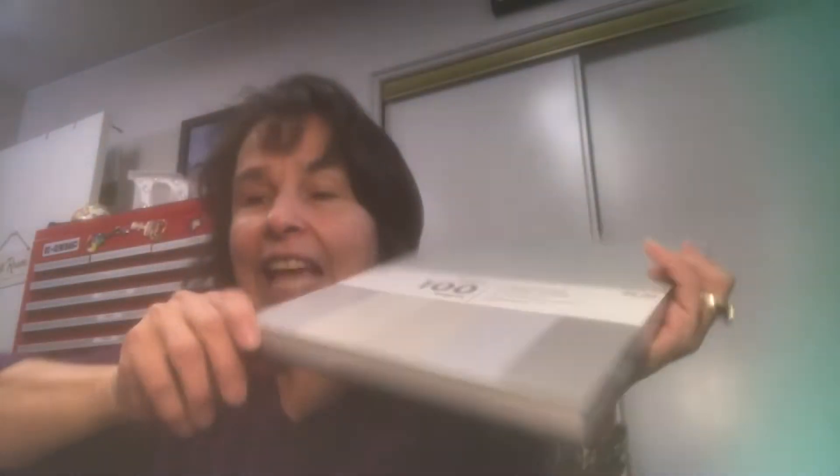I have a Hobby Lobby haul. I went there Friday after work and what I was after is some gray cardstock. You get a hundred sheets and there's different shades of gray in this pack, and that's exactly what I was wanting because I really enjoyed making the plaque that was gray and black and white. It seemed to be a really popular plaque that I had shown on a project share.